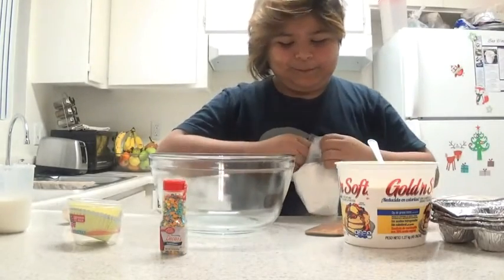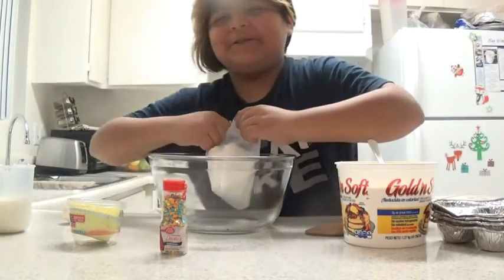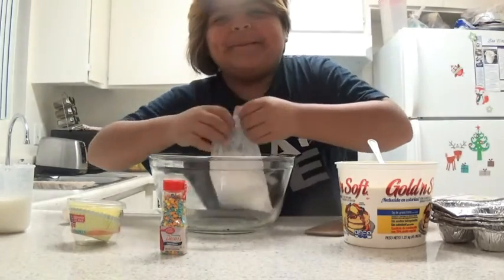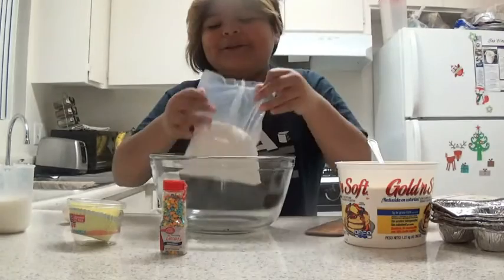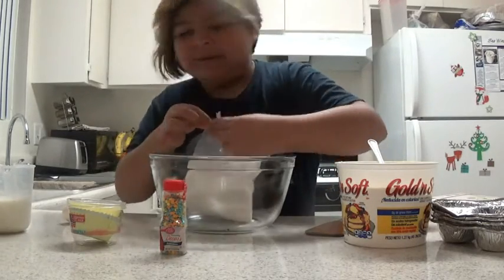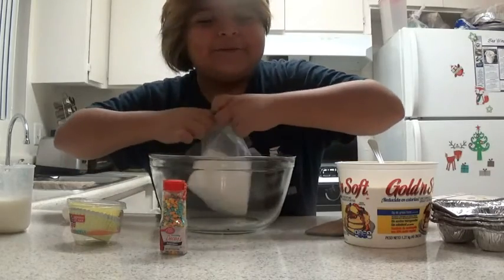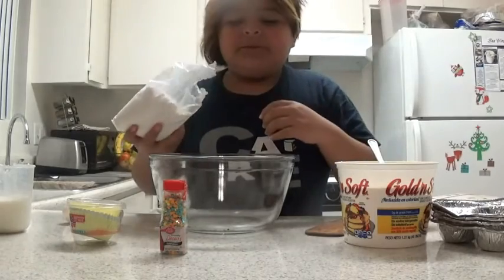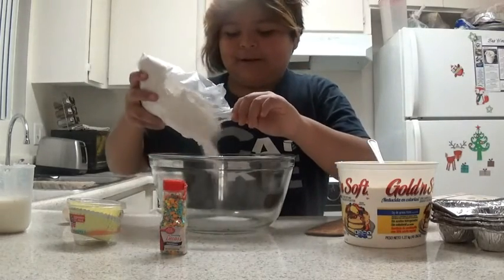I'm going to open this in here because I don't trust myself. I can't open it because it's too hard. You're going to have to open it really big. This one's good.